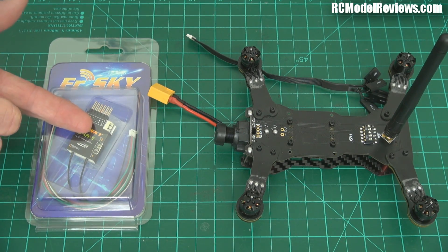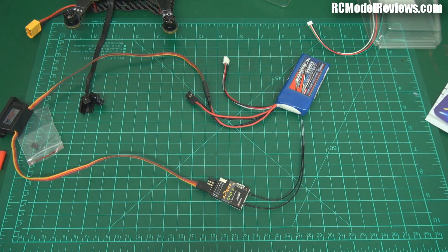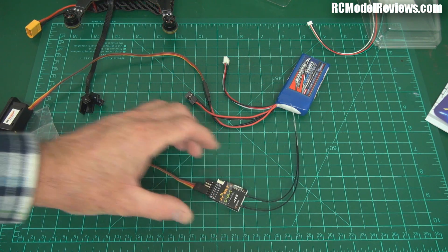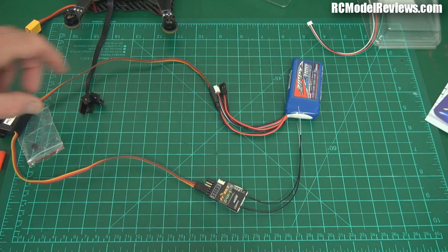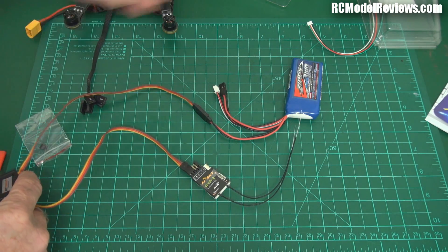So I'm going to put in the D4R2, set it up to do CPPM, and then we'll give it a quick fly and see how it works. The first thing I'm going to do is bind up the D4R2. I always find it easier to use an external battery and a switch, because otherwise plugging in an XT60 while holding down the little button can be a real pain in the backside.